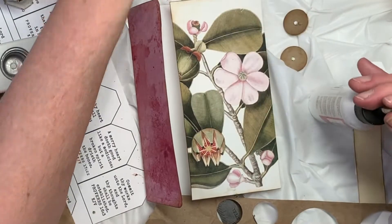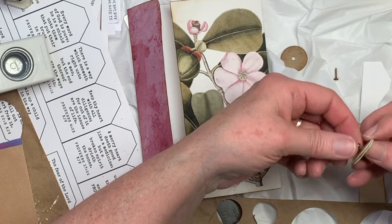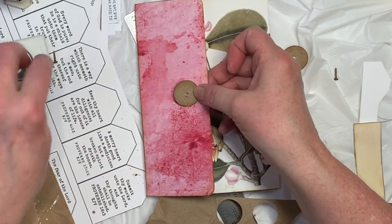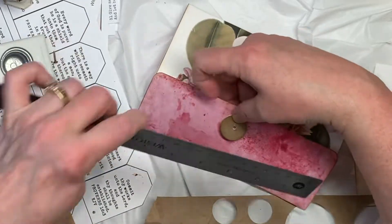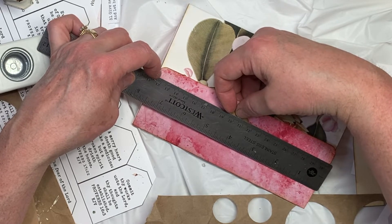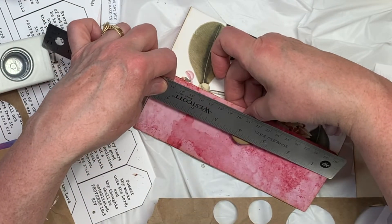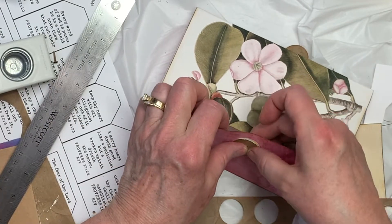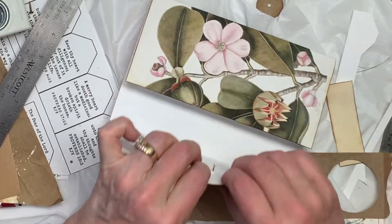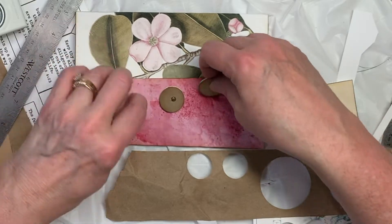So let me pull a couple of those out. Poke those circles out. So I need to figure out where I want these to go — something like that. I mean, I guess I could make sure I'm in the center. This is seven and a half inches wide, so half would be three and a half to four. So I'm going to take my brad and poke it through here. And do the same thing down here — kind of line them up.